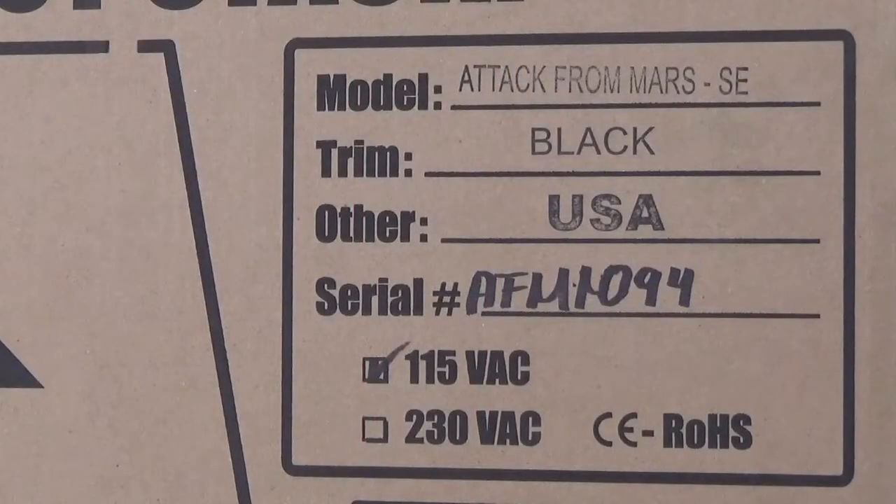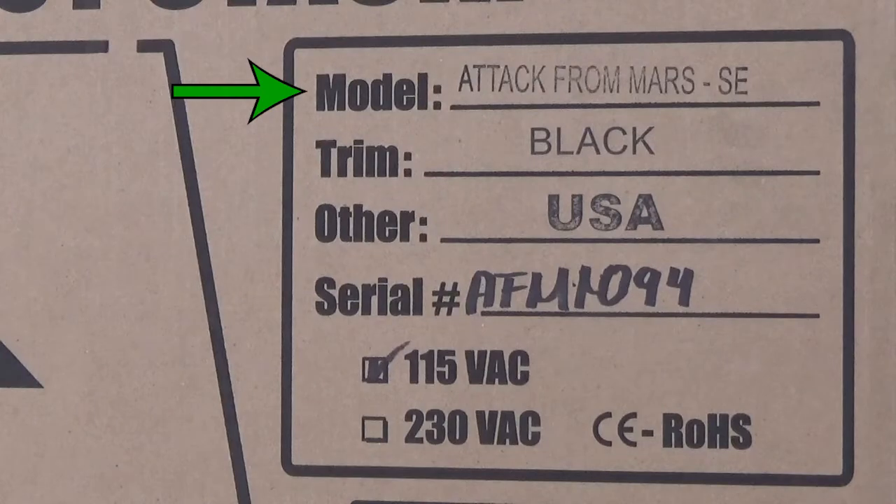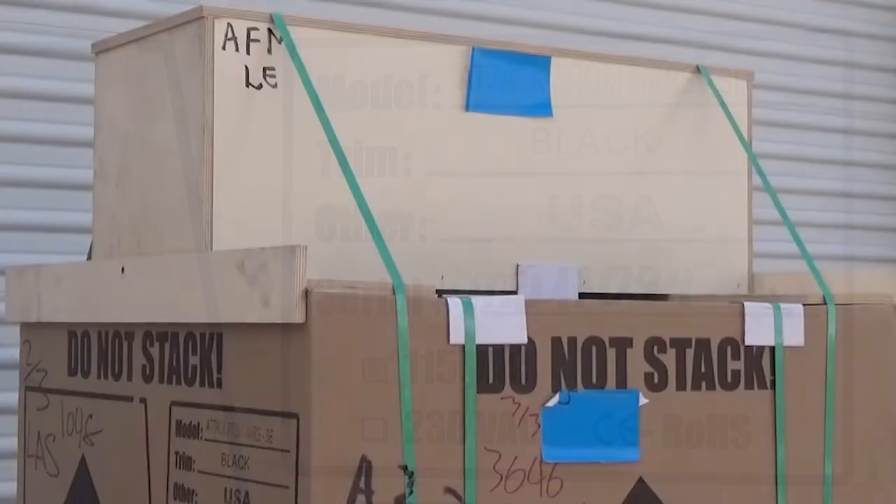The shipping box is labeled on two sides with the game model, serial number, and other pertinent information. If your game has a topper, it will be in a separate wooden box strapped to the top of the game box.